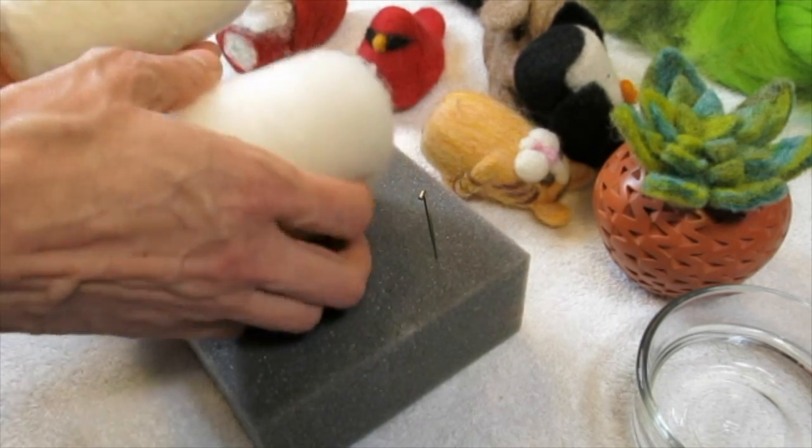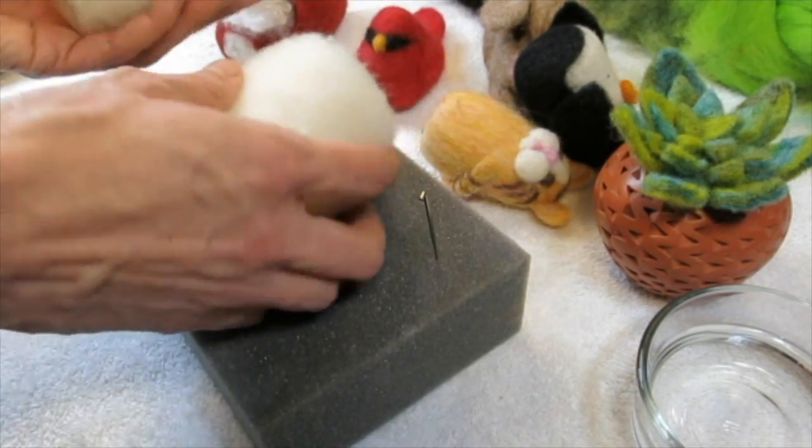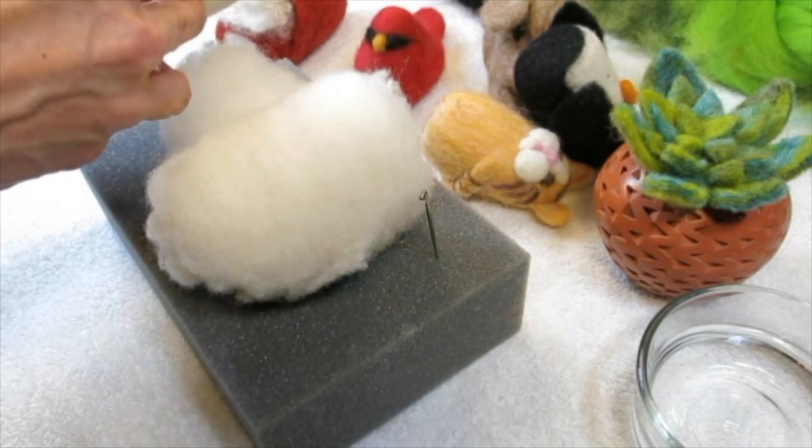Basically what we're trying to do is take the core wool and make it into something a lot more solid like this with needle felting.